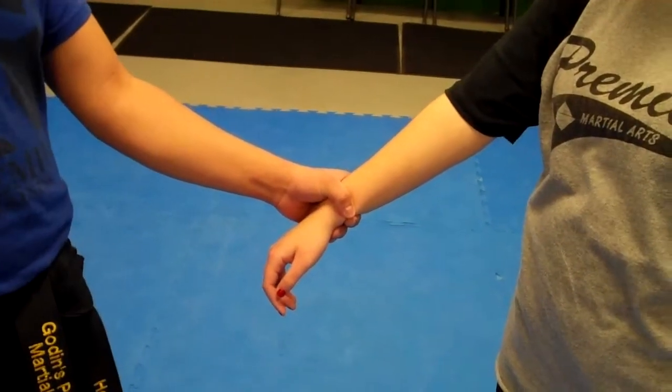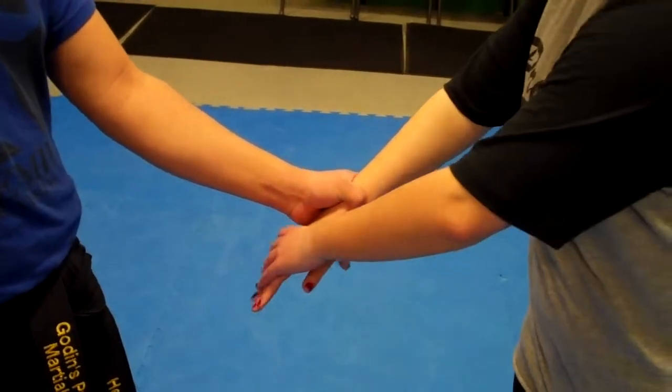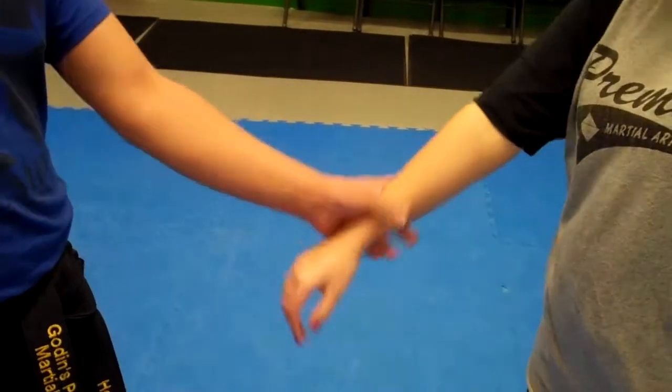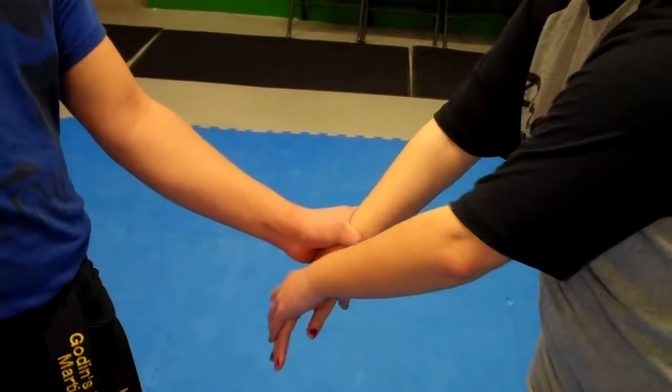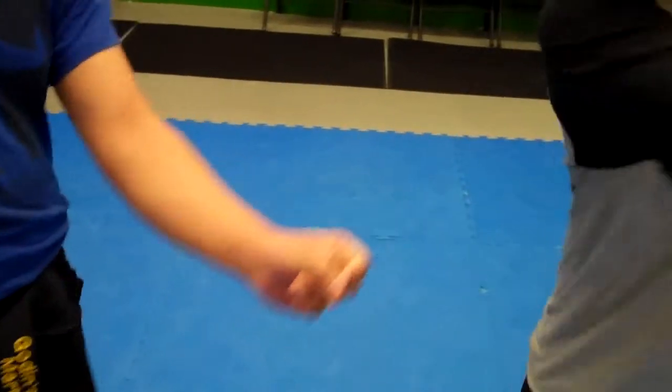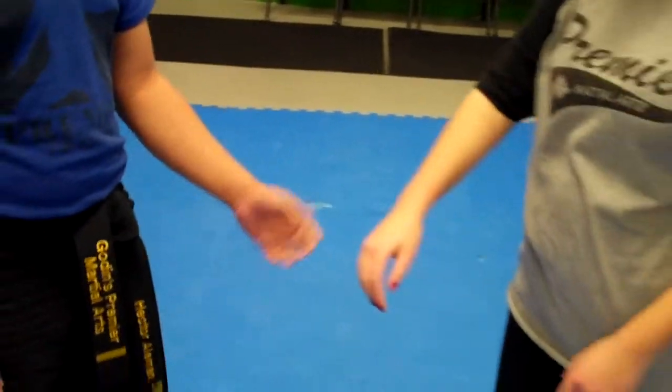Okay guys, so we're about to show you the grip and rip technique. Ms. Malloy is going to grab her hand, and nice and easy she's going to work on pulling it away. Easy stuff. Let's try it one more time, nice and slow — she grabs and pulls away. Now of course fast motion — she pulls it nice and fast to make it release.